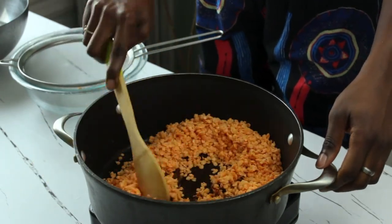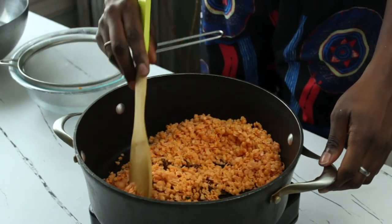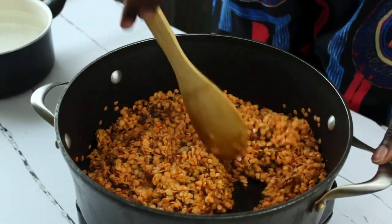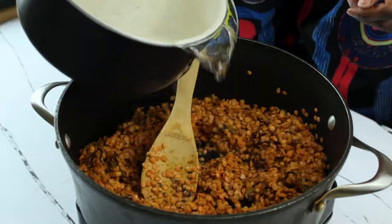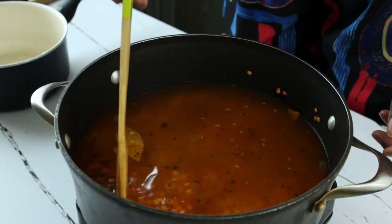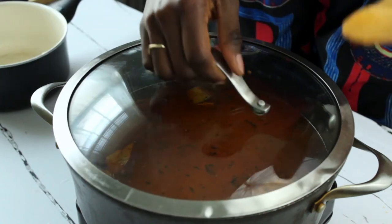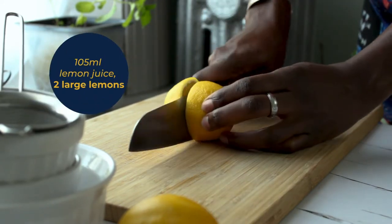We've added in our lentils and we're increasing the heat to high to toast them together with the aromatics for about three minutes. While it's toasting, stir it and get ready to add in our water — that's about five and three-quarter cups, or 1.36 liters on a scale. Stir again to make sure nothing is sticking to the bottom of the pot, then cover with a lid and allow it to simmer for 12 to 15 minutes.